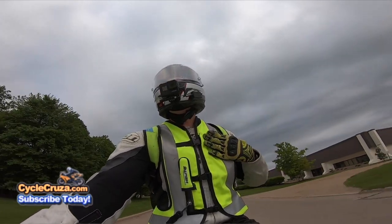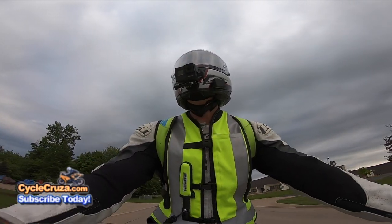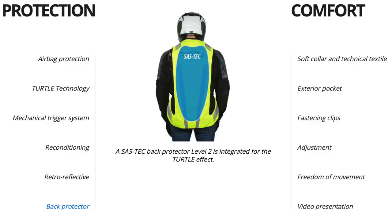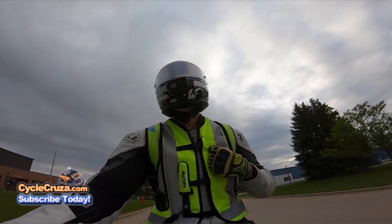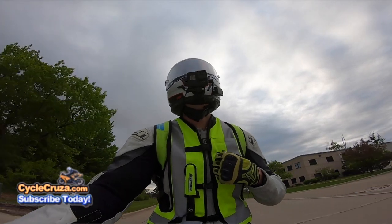Another great thing about this vest is that it has a CE Armor Level 2 back protector in the back. So, God forbid this thing doesn't inflate — which I'm sure is extremely rare — you still have that back protector back there protecting you. I like that. That's amazing.